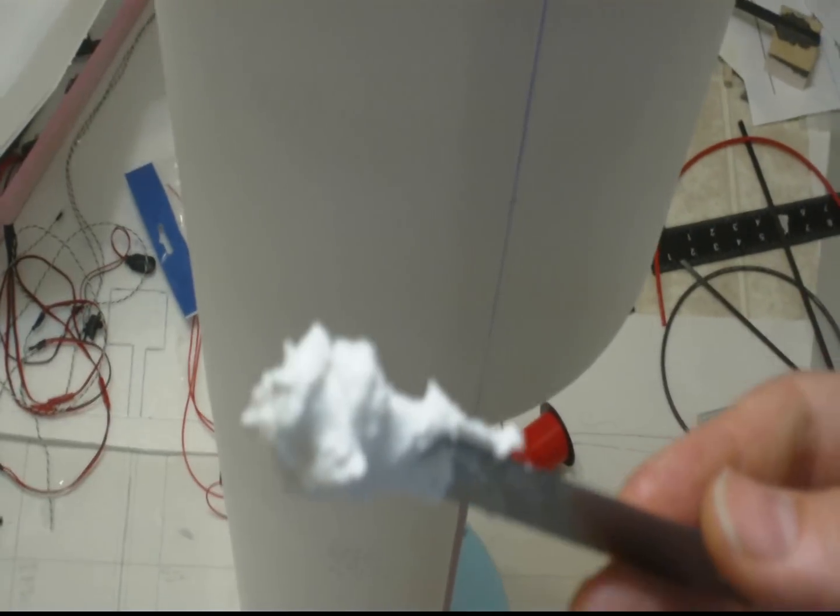And that's how we spackle an airliner. More A300 build coming right on up.